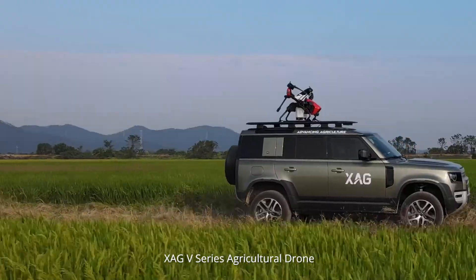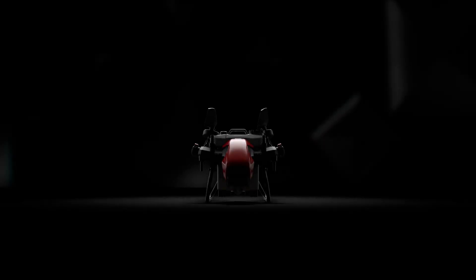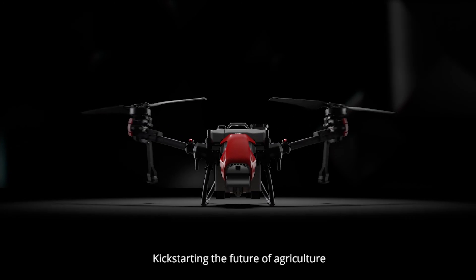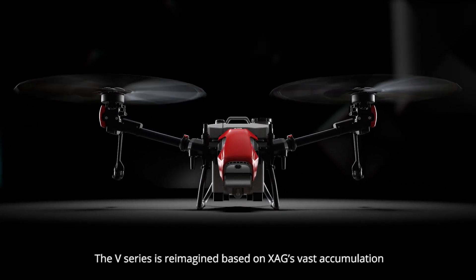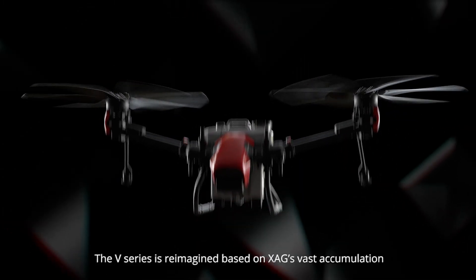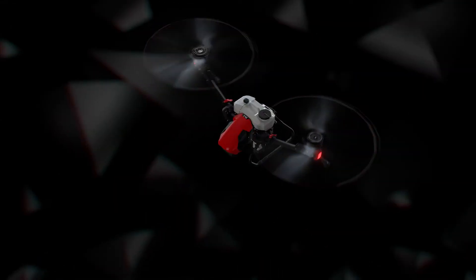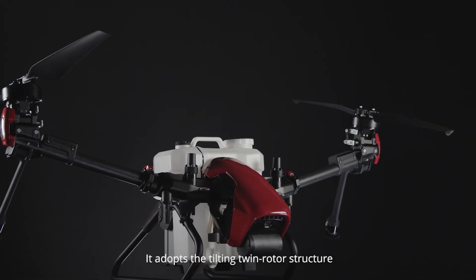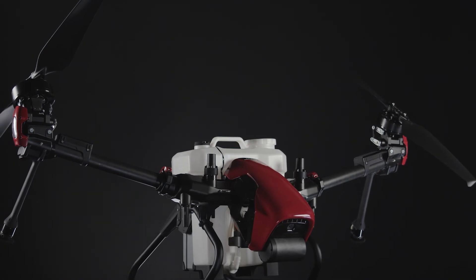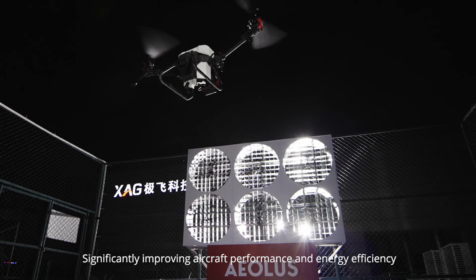XAG V-Series Agricultural Drone — an innovative twin rotor flying platform kicking off the future of agriculture. The V-Series is reimagined based on XAG's vast accumulation. Different from traditional multi-rotor drones, it adopts the tilting twin rotor structure, significantly improving aircraft performance and energy efficiency.